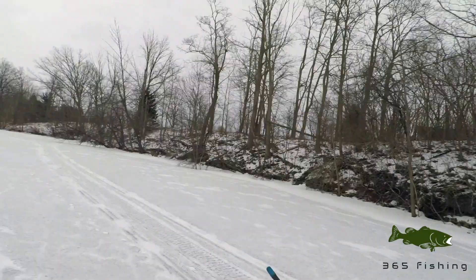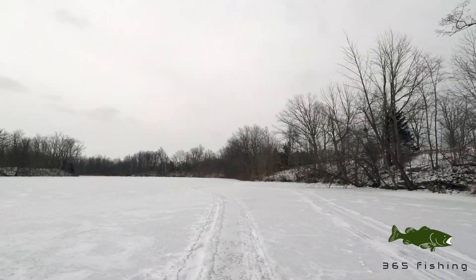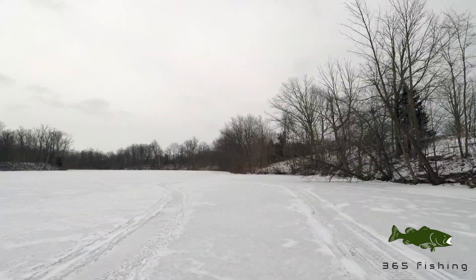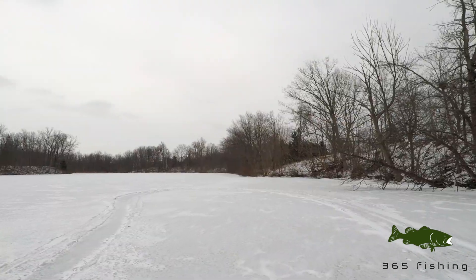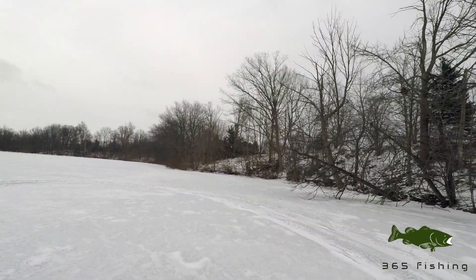Welcome back everyone to 365 Fishing — all of my 11 subscribers. Today I'm on a different frozen pond, not too far from the one I fished unsuccessfully with my younger brother. He's been begging me to go ice fishing, so here we are. We're using long non-ice fishing rods, which is going to be a bit of a challenge, but we do have worms, so that should be good.